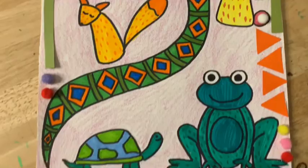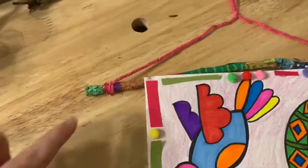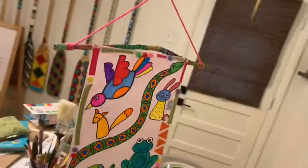Then y'all, the next thing you need is some string or some yarn. I had some happy hot pink yarn, so that's what I used. You just tie a knot of yarn to both sides of your stick, then make a little loop at the top just by tying a knot. And you have your banner that you can hang up somewhere, just like this.